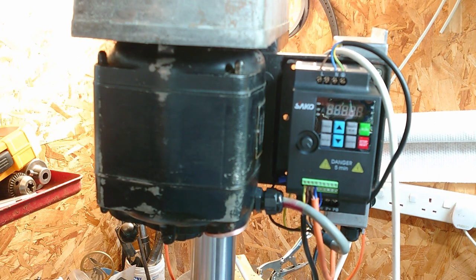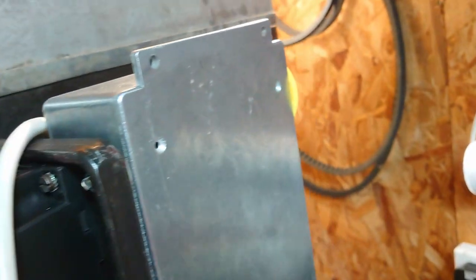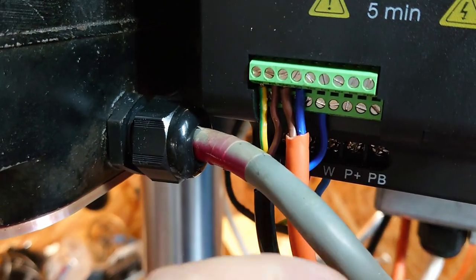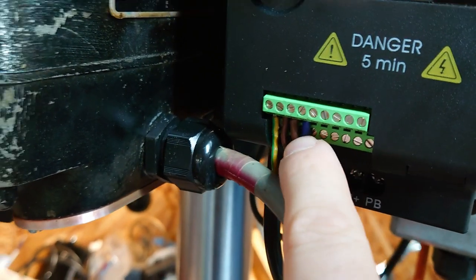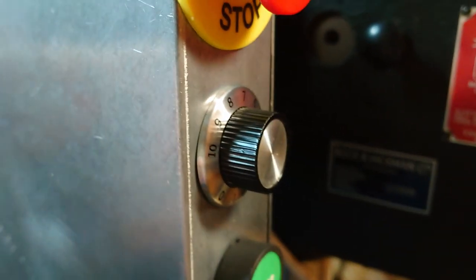When looking for these, it should be a single phase input, so it just connects up to the mains. I've got that going through this box at the front with the stop on it — the NVR circuit is hooked up down here. This looks like mains cable but it's not, it's just because I had a bit of mains cable. This is just the on/off control, and then that wire goes to the speed potentiometer, which is also on the front here.